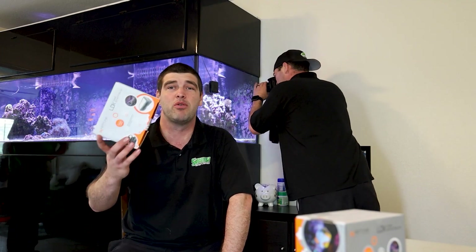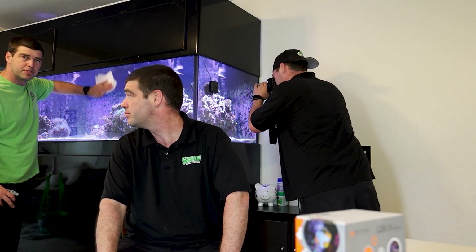Hello and thank you for watching Subinner Reefing, where we go over product reviews and how-to guides for livestock care and selection, maintenance, and tips and tricks.